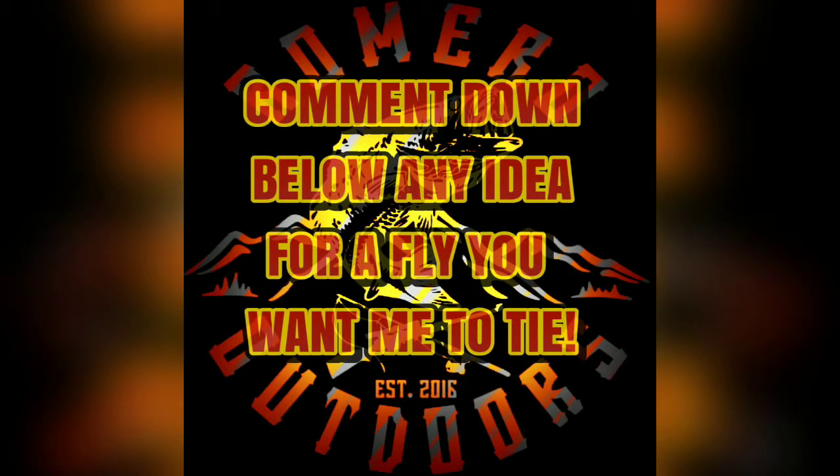Before we do this, you guys know the drill — comment down below any idea for a fly you want me to tie. I will tie it up and you'll be entered in a drawing to win a bunch of my flies.